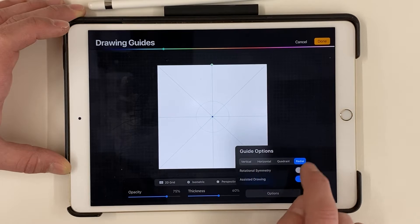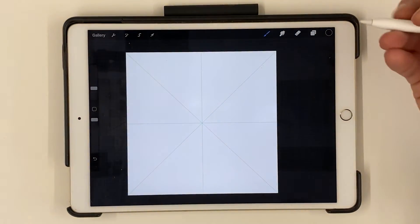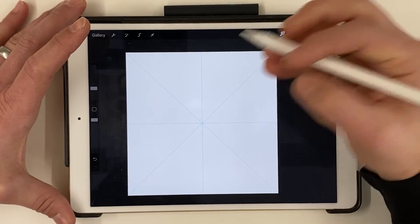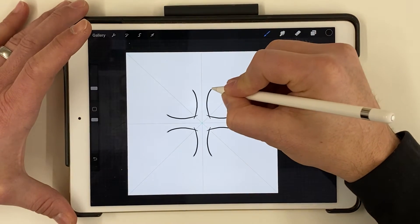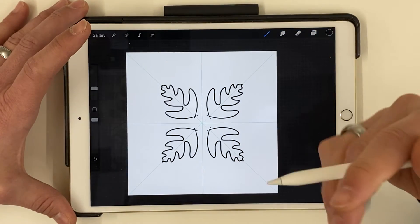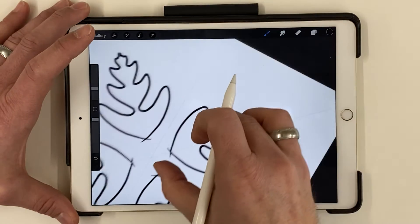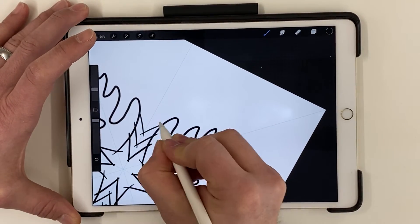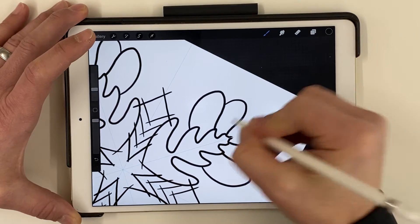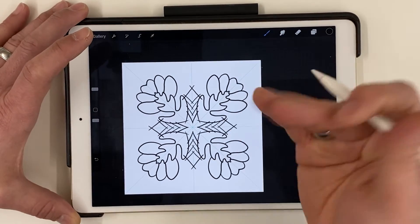The cool thing about the radial symmetry guide is that whenever you draw, it mirrors and repeats your drawing all the way around the circle. So if I draw in this one triangle section, it mirrors what I'm drawing — which is pretty awesome. You can make really cool designs very easily just by drawing some lines. Zoom in so you can see that one triangle section and just have some fun.